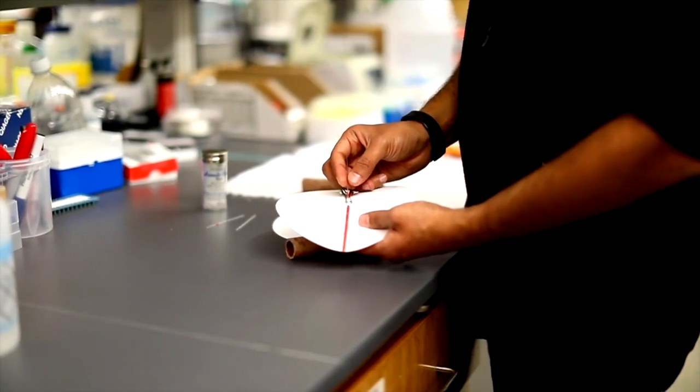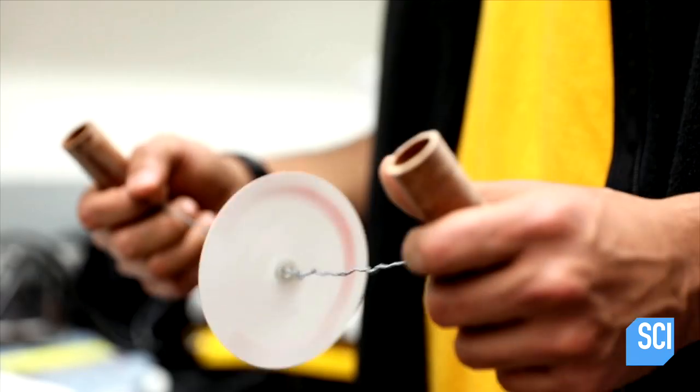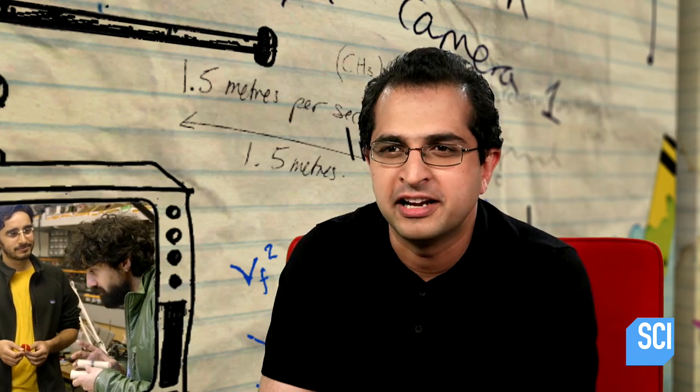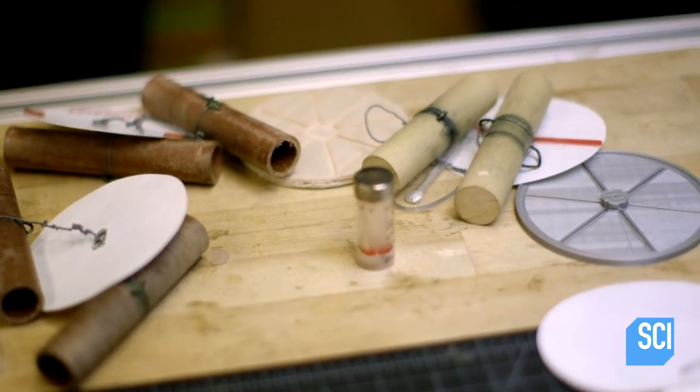A handheld blood-spinning device. This amazing bit of card can actually diagnose diseases like malaria and HIV. These guys wanted to make a cheap way of separating blood, and all their research was not in vain. So how have these Stanford scientists turned a bit of paper into a medical marvel?